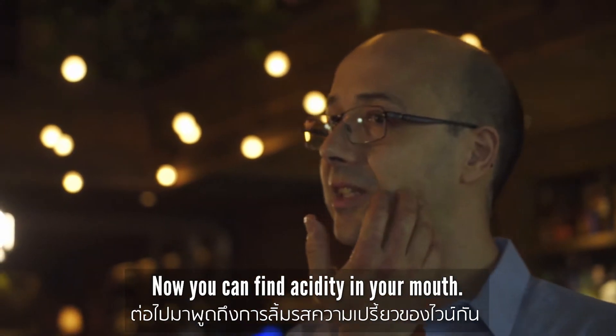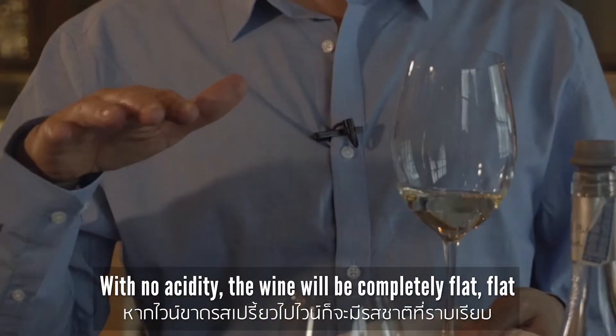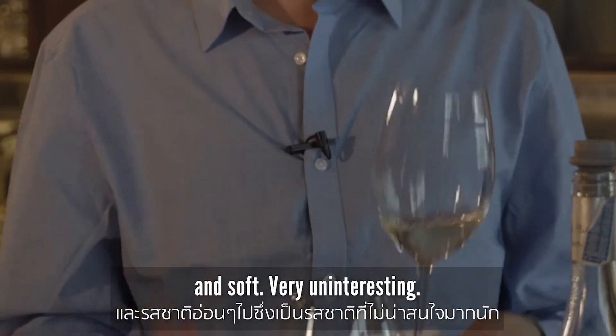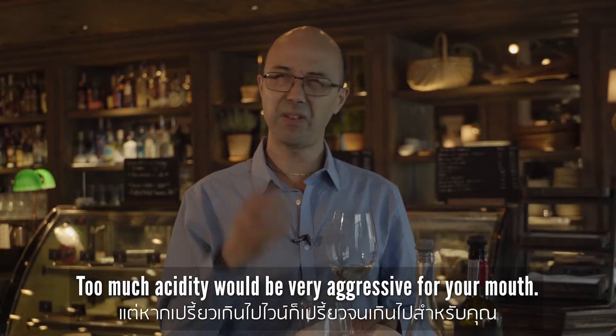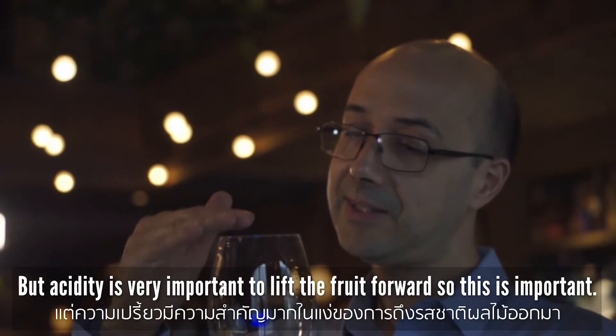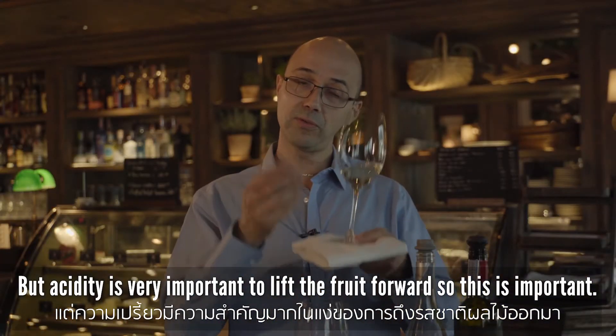Now you can find acidity in your mouth — acidity is very, very important. Without acidity the wine will be completely flat and soft, very uninteresting. Too much acidity can be very aggressive for your mouth, but acidity is important to lift the fruit forward.